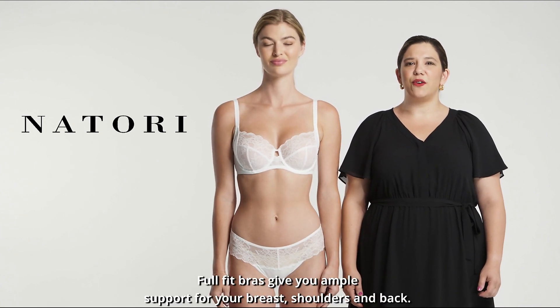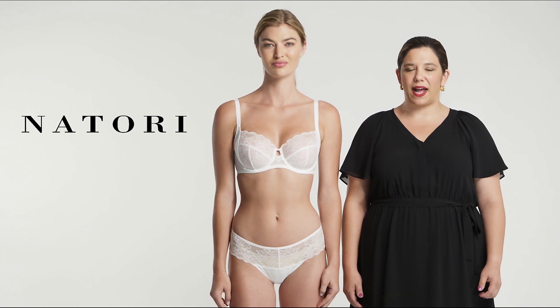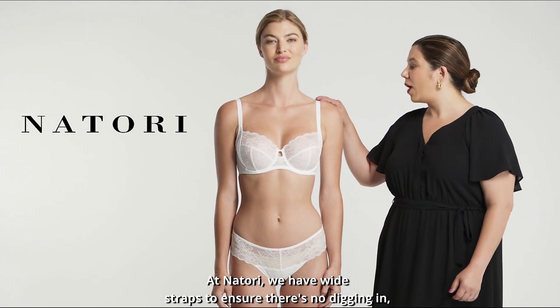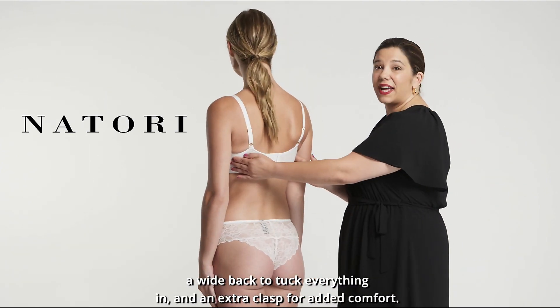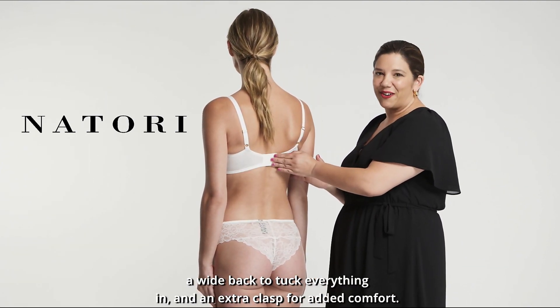Full fit bras give you ample support for your breast, shoulders and back. At Notori, we have wide straps to ensure there's no digging in, a wide back to tuck everything in, and an extra clasp for added comfort.